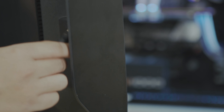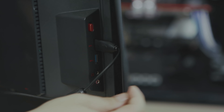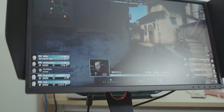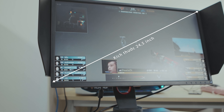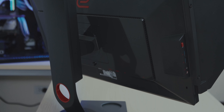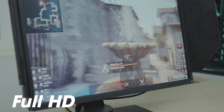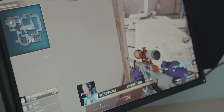Với những game thủ hay thi đấu ở các sân khấu lớn thì hai chiếc cánh này là một món đồ chơi khá đáng giá. Còn với những bạn chỉ chơi ở nhà thì hai cái cánh này khá là cồng kềnh, đặc biệt khi bạn cắm gear vào USB hub hay treo tai nghe. XL2546 có kích thước 24.5 inch — kích thước chuẩn cho game thủ. Bên cạnh đó là độ phân giải Full HD, tần số quét 240Hz và độ phản hồi 1ms. XL2546 sử dụng tấm nền TN để đạt tần số quét cao nhất và độ phản hồi thấp nhất.